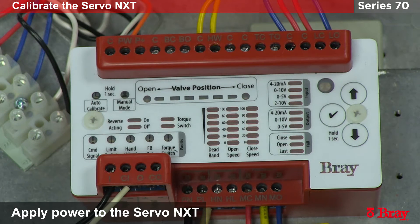Now that we've finished setting up the open and close switches and the travel stops, we can now commission the Servo NXT.